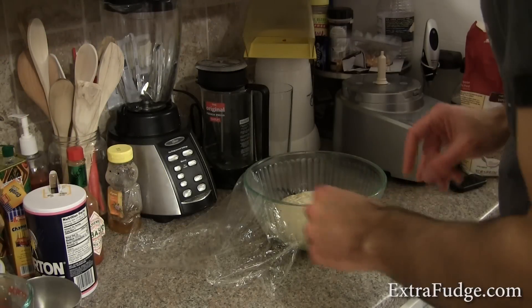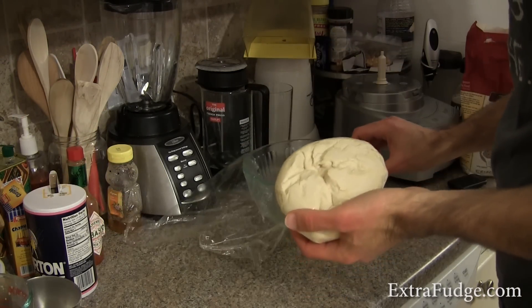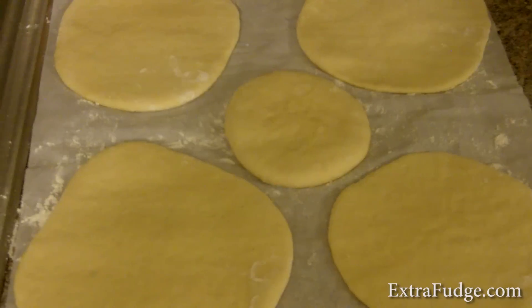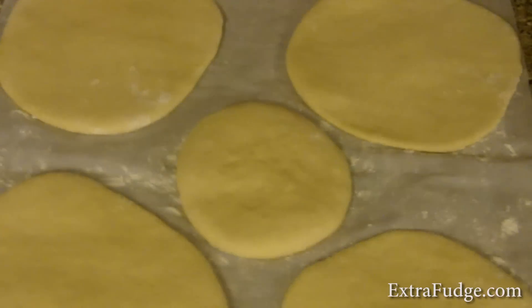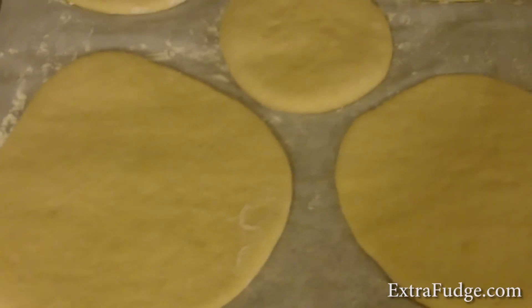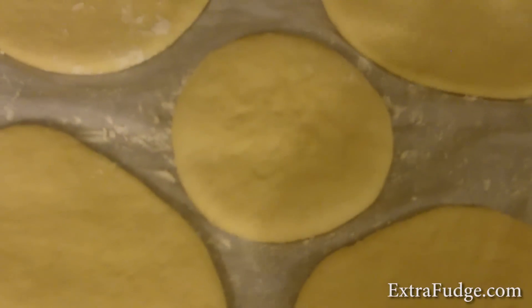I let the dough rest a little, and now I'm going to separate it into small balls. These are the pita dough balls before they go on the skillet. Hopefully we're going to see some rising going up here — I have a lot of faith in you, little buddy.